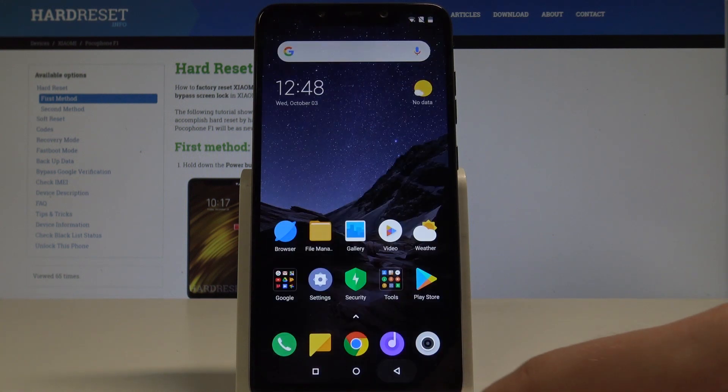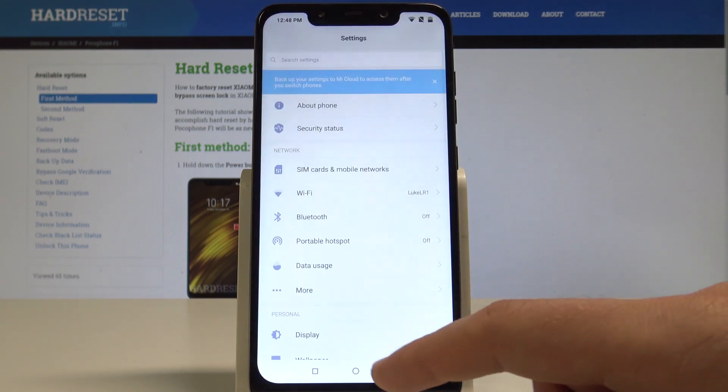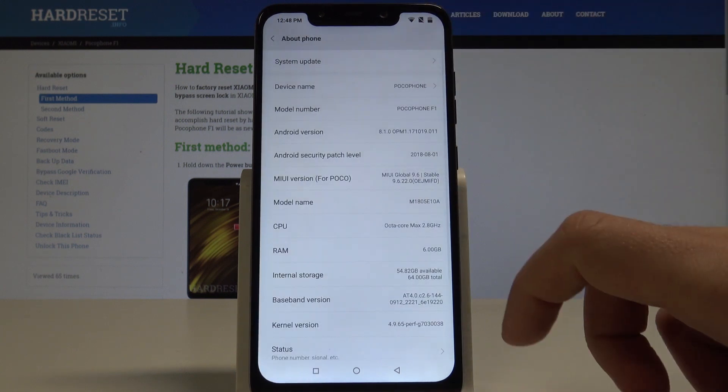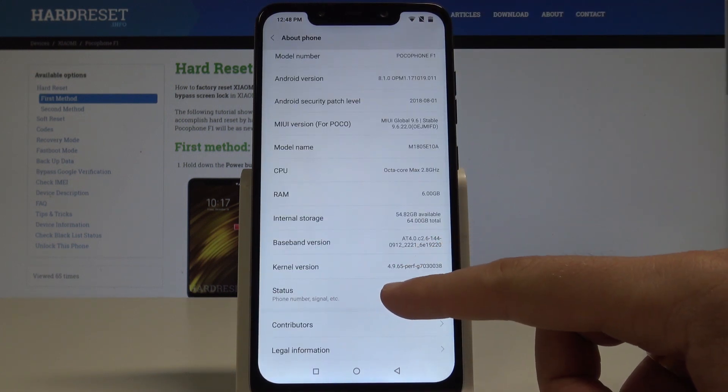Tap OK to close this window. Now let me show you how to check the IMEI and also the serial number through the Settings. Find and select Settings, then scroll down and select About Phone. Scroll down again and choose Status.